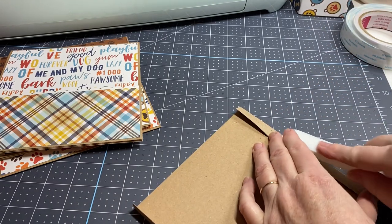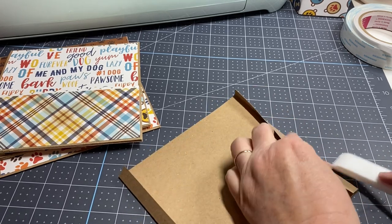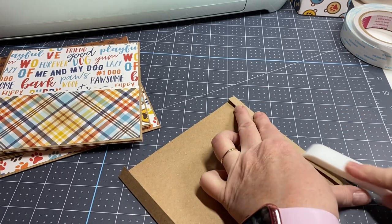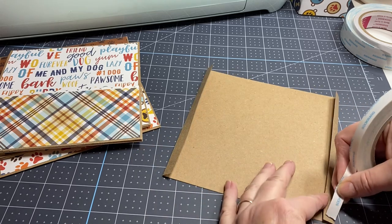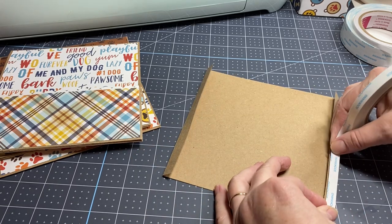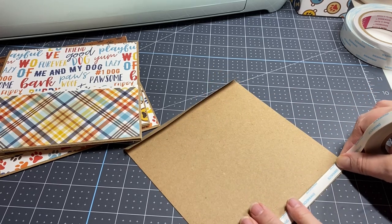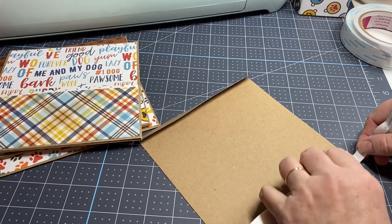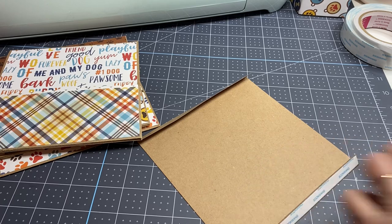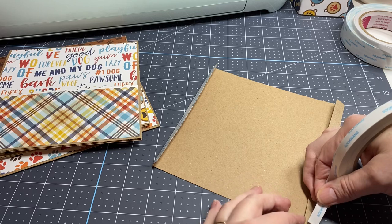I'm going to go ahead and press it down. This craft cardstock is very stiff, which is nice. I'm using some score tape — I did purchase my score tape on Amazon and it's 3/8 inch. Someone wrote me and said they love the 3/8 inch too because it's right under that half mark and gives great coverage, and I agree, I love it.